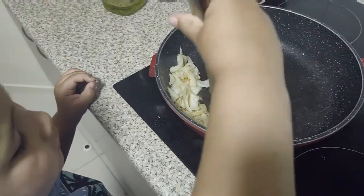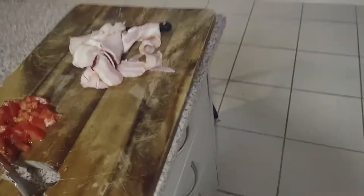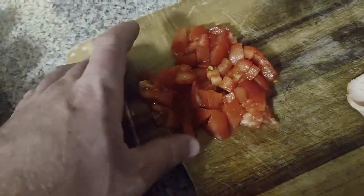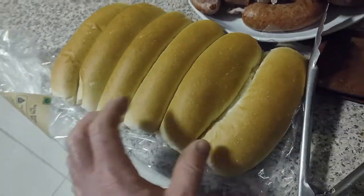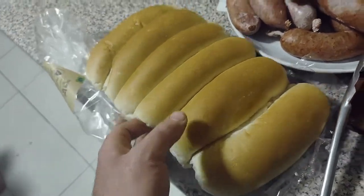The young fella's on the onions. I'm just about to dice up some bacon, and I've got some tomato there, and some cheese, and I'll toast these hot dogs, and we'll get sauces.